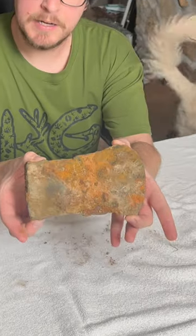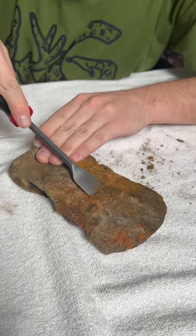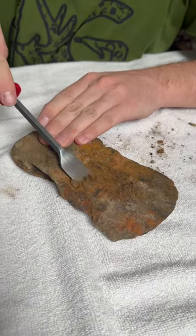Right here is the axe head in its full glory. This is exactly how we brought it out of the river. Our goal with this is to really find out how old this thing is and just get the bulk of the rust off.